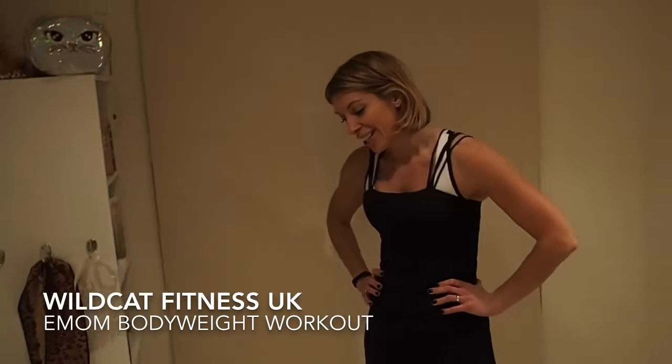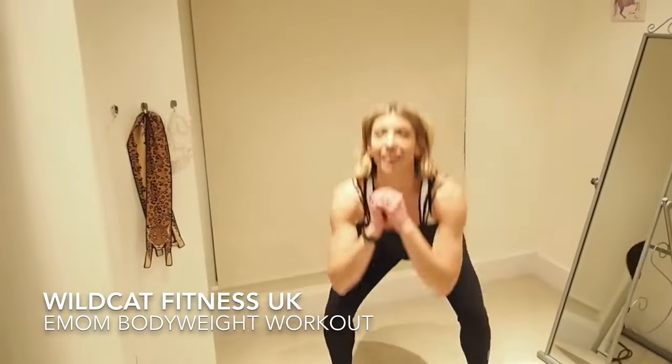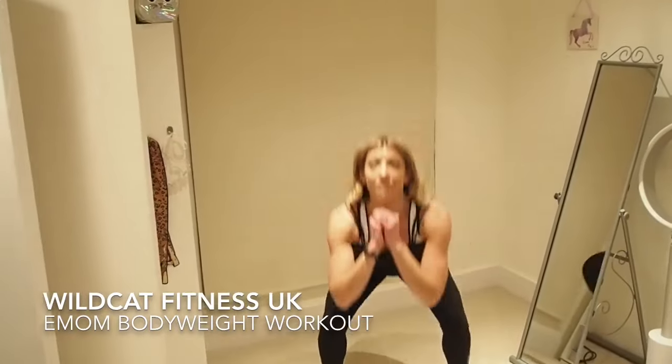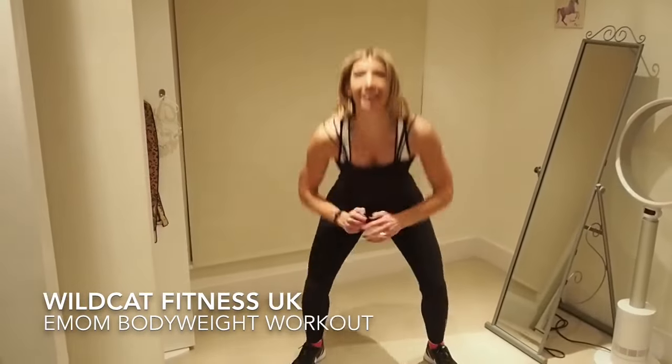Let's go again in three, two, one — squats. Ten, nine, eight, seven, six, five, four, three, two, one.